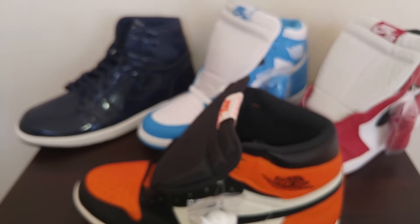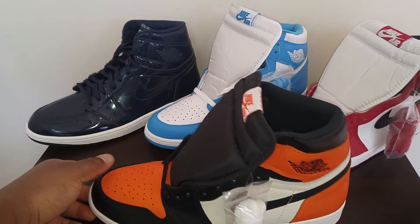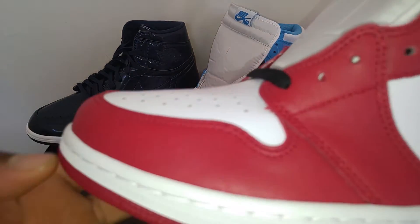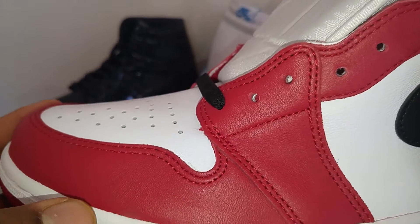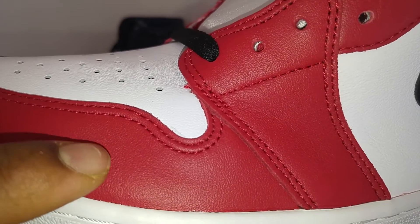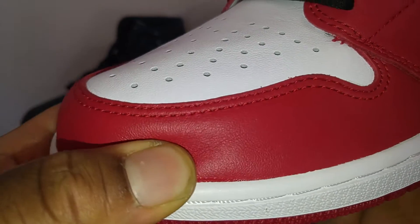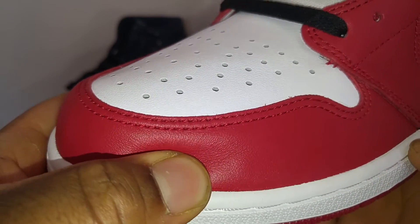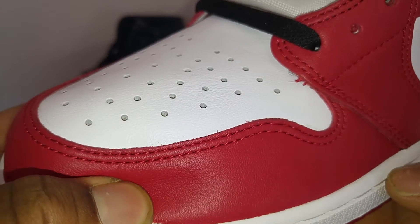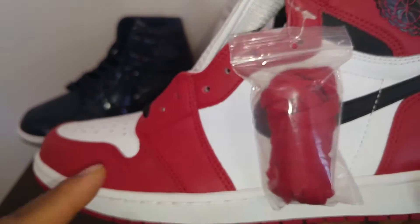Another good way of telling — especially on Chicagos, Breads, and Royals — is when you touch and look at the leather, it wrinkles when you put your finger down on it. You can see it's wrinkling. It has a slight wrinkle to the leather, and that means the leather is not made out of plastic. It's a very good sign, especially if you're checking out the shoes in person.